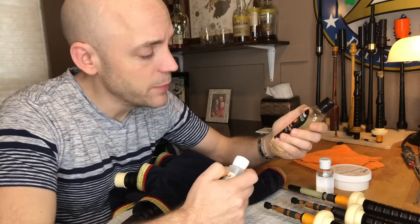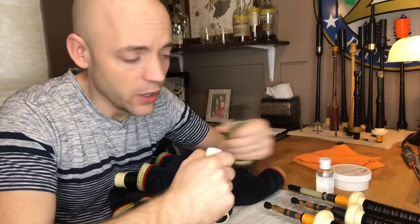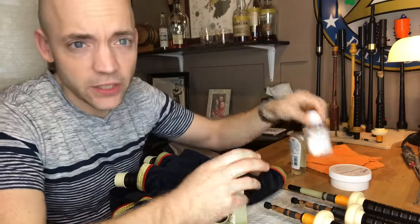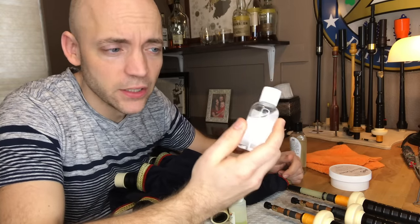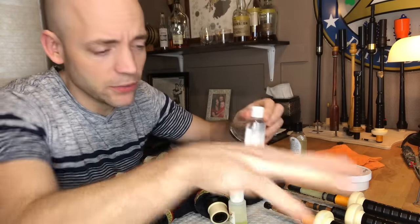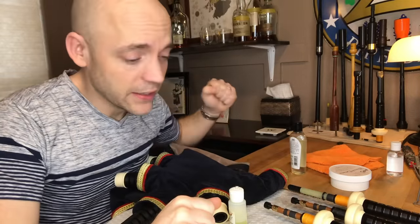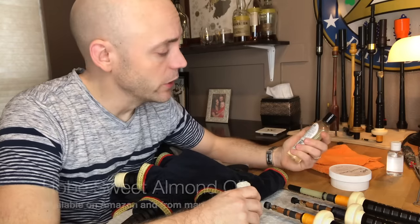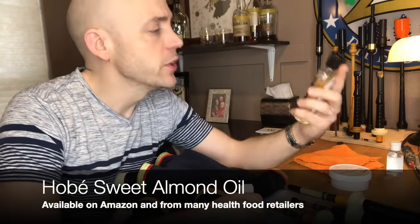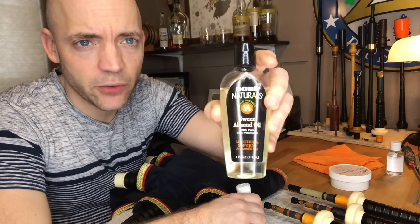Let's talk about the products you need to oil your pipes. I'm a big fan of making sure that I put a plant-based oil into the wood of my pipes. I don't want to be using some sort of clear mineral oil petroleum product on the pipes. This was a living, breathing thing at one point — we want to replace the oil with something similar. The most readily available oil is sweet almond oil. My preferred is actually the Hobe sweet almond oil.